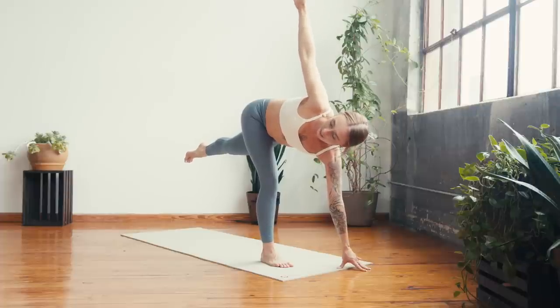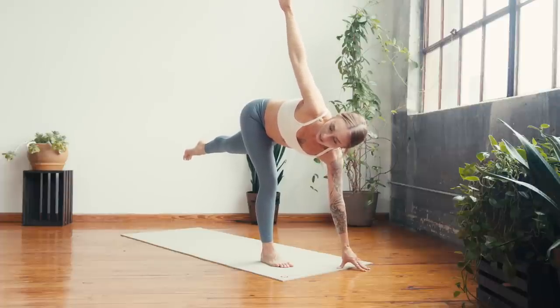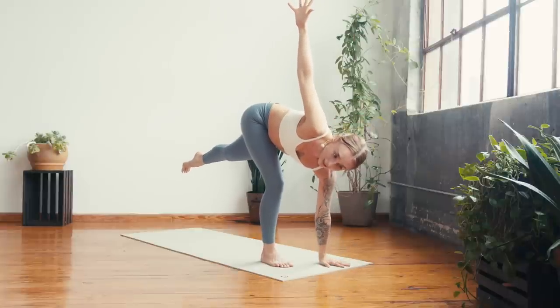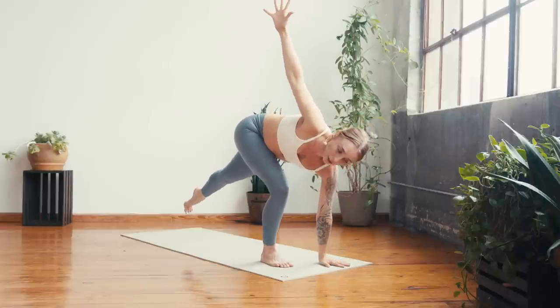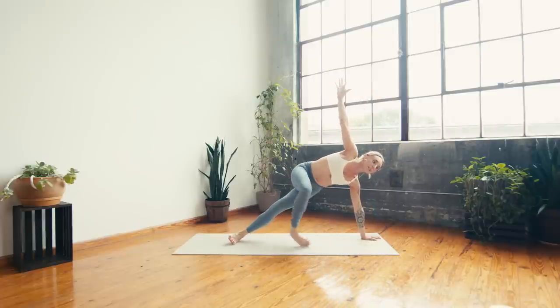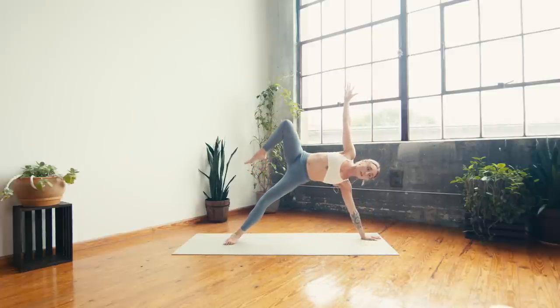One more inhale, exhale — step to a side plank. Ground through the left hand to start, you can bend into the knee if needed, then start to lower the left toes to the mat, roll into the edge of the foot, and then lift the right leg — it can come up towards the chest, or step to a regular side plank, whatever feels best in your body. Take a deep breath in and a deep breath out.